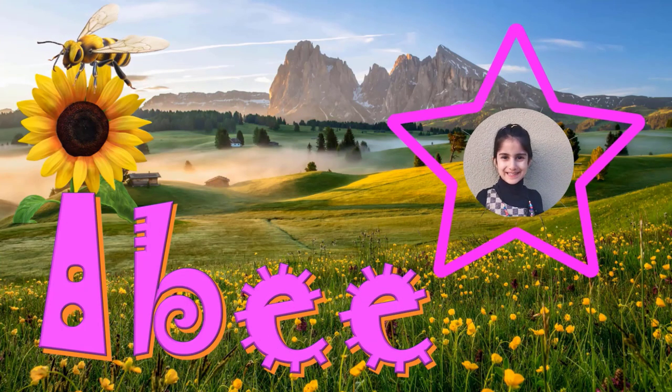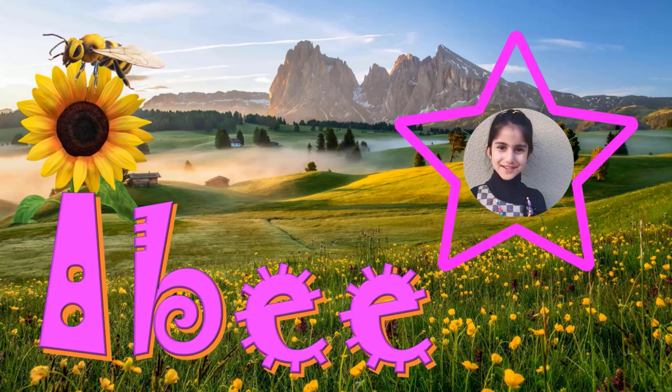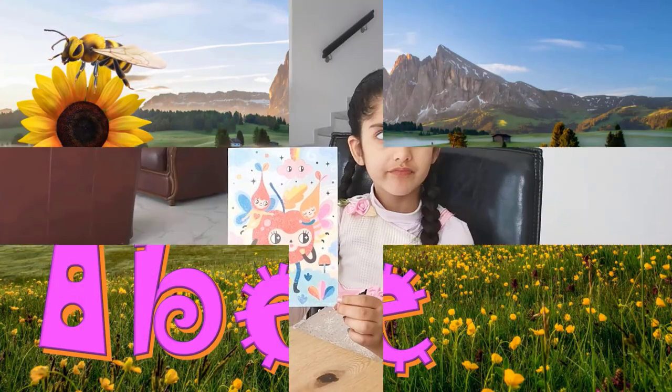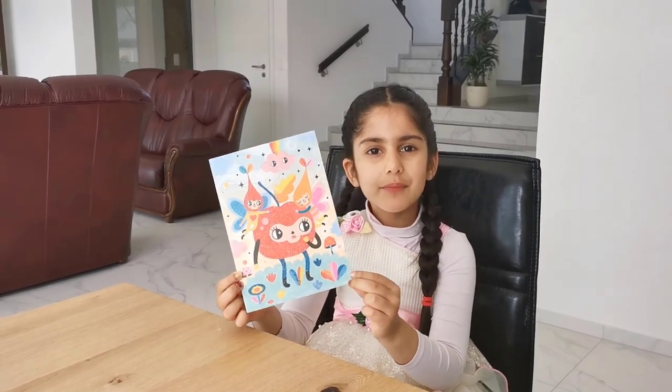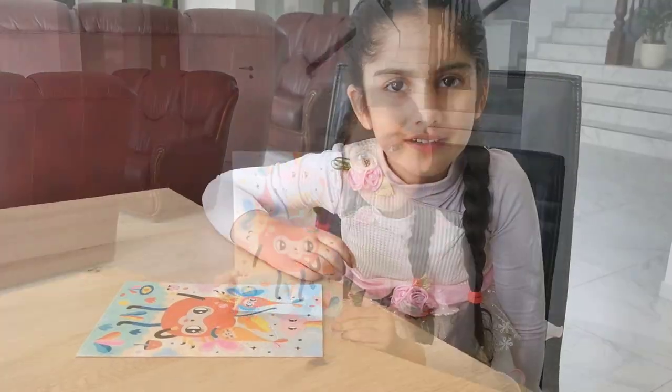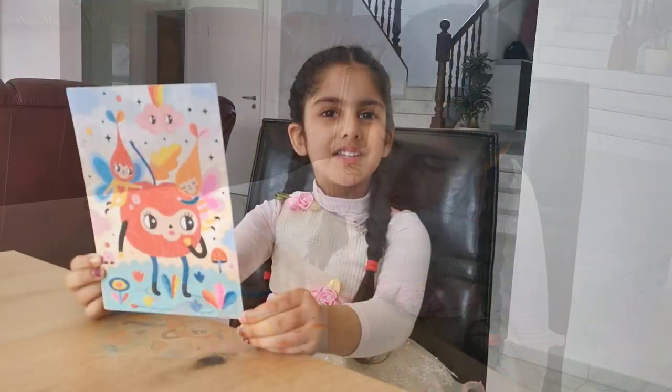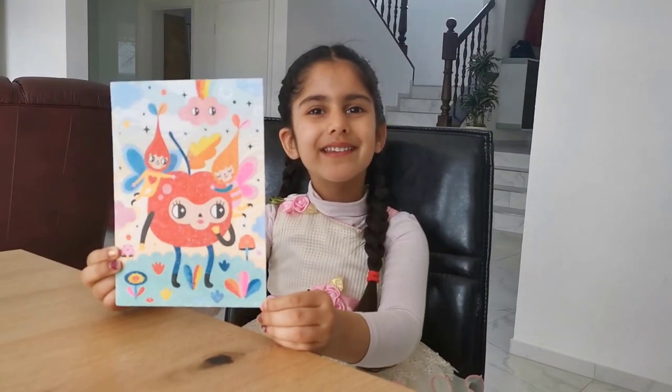Hello, I'm Ivy. I will show you fun and interesting videos. Look, I have made a sand painting. It feels so nice to touch the sand. Do you want to know how I made this?